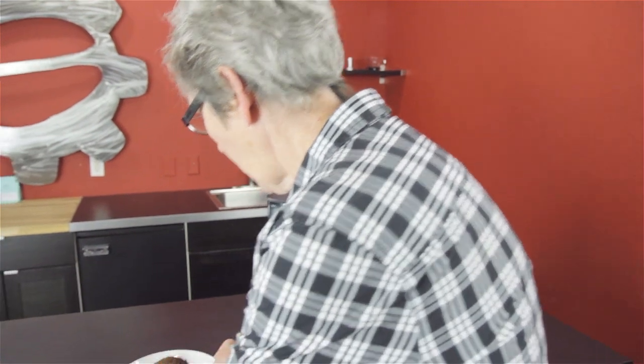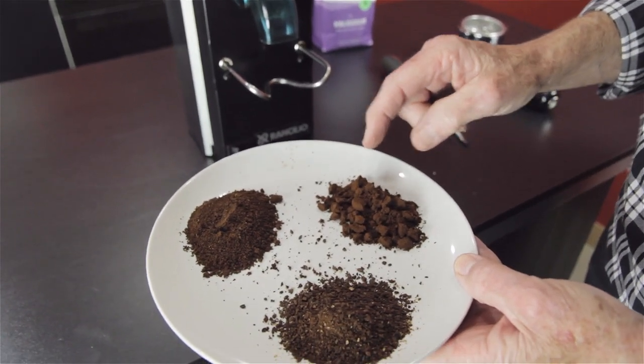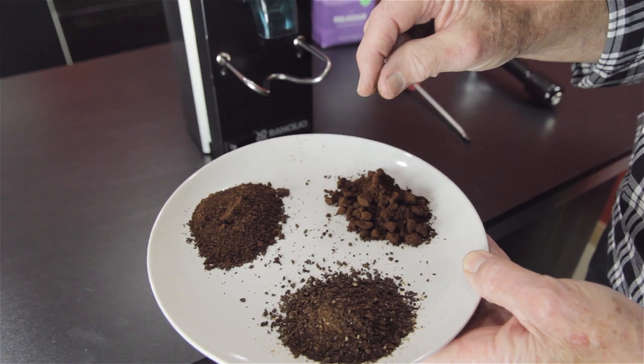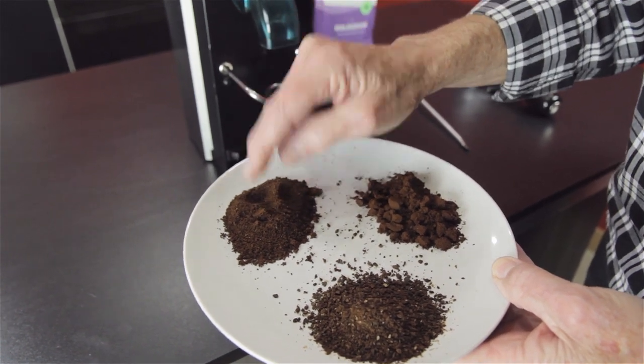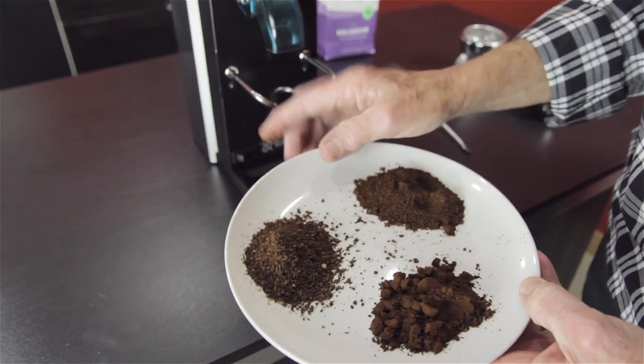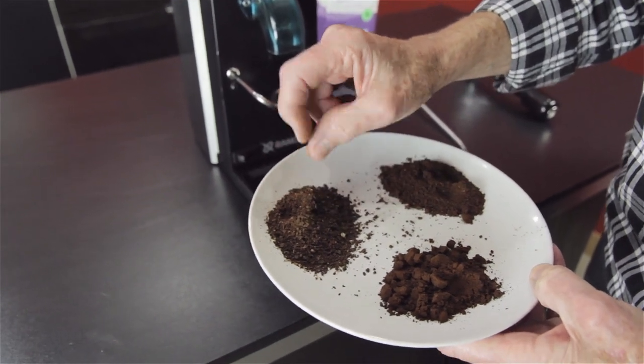As you can see, this is the very, very finest — this is like talc. This would choke a machine. Then medium — it's got some granules in it. And then the very, very coarse end of the range.